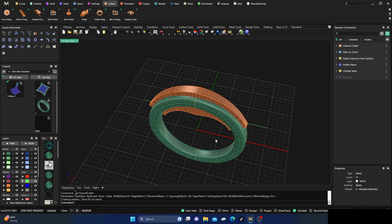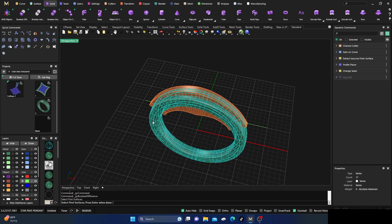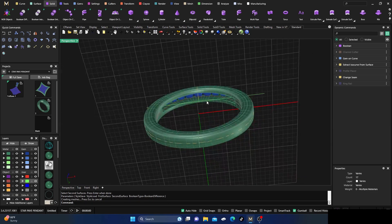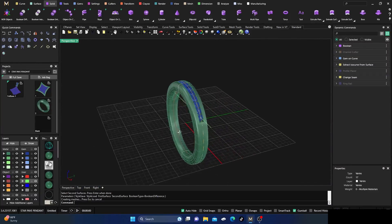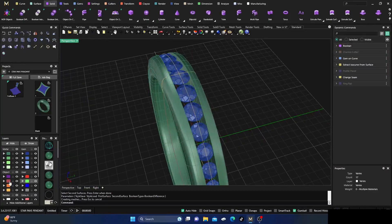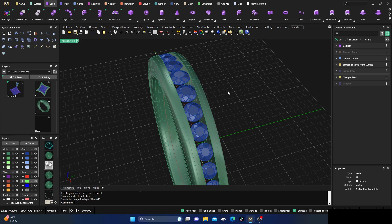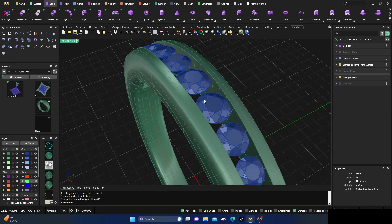Go to the Solids menu and do a Boolean Difference — select this surface, Enter, this surface, Enter, and Enter again. We now have a nice cutout for all our stones. Take all the yellow objects and hide them. We have a nice cutout with a bit of depth — we'll talk about this in a moment.